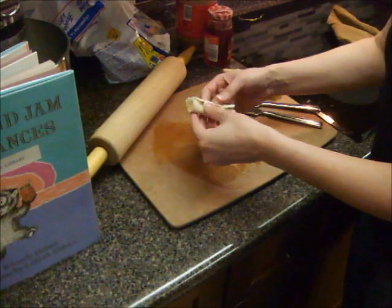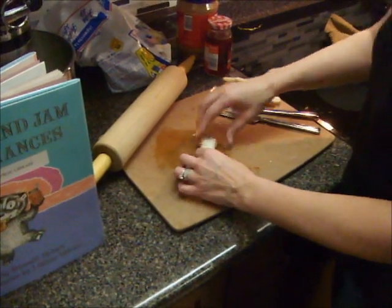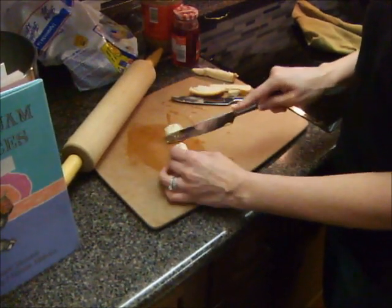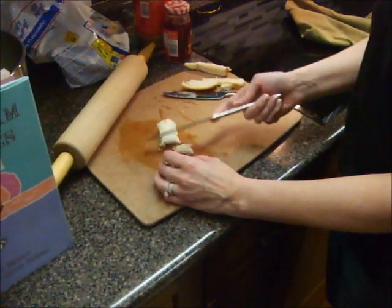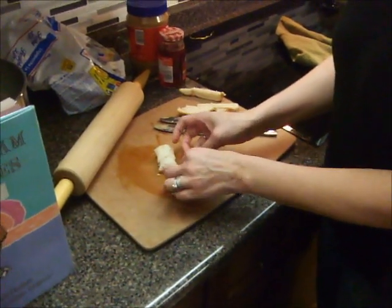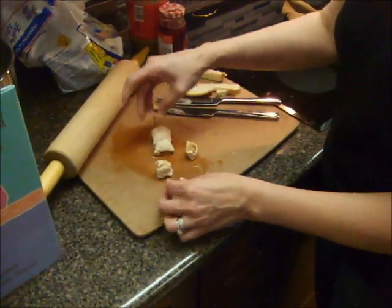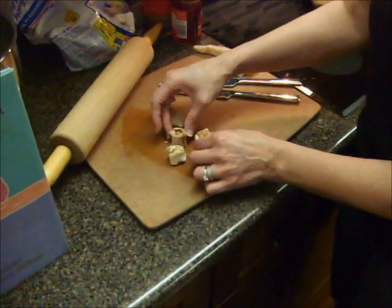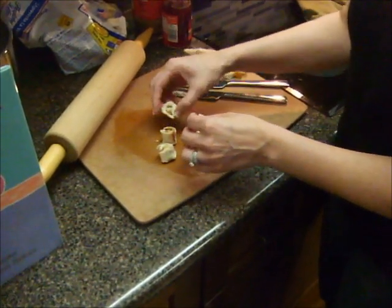So now we have our peanut butter and jelly roll, but we're not done yet. Now we're going to take our knife and cut this into smaller pieces, just like that. Now if you've ever seen sushi either in a restaurant or in the grocery store, take your little peanut butter cuts and put them up on end like this — they look like little sushi rolls. We'll flip that one over so you can see the jelly.